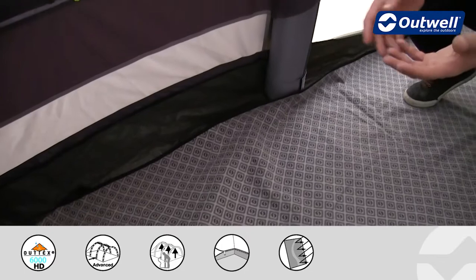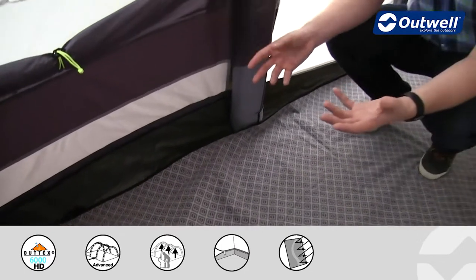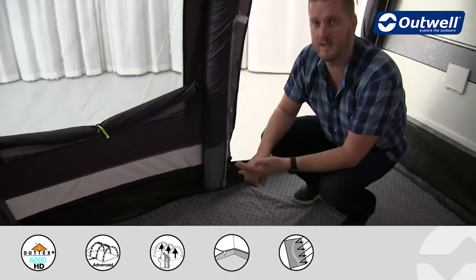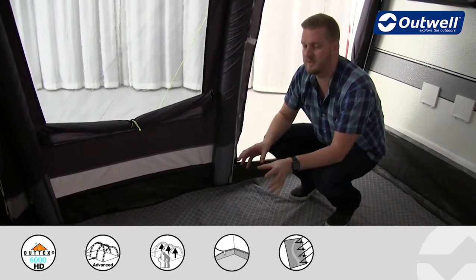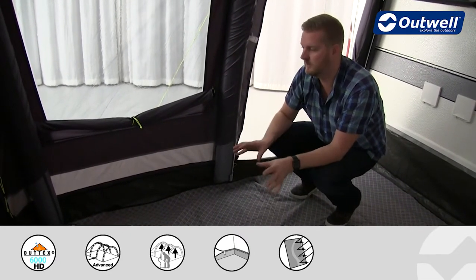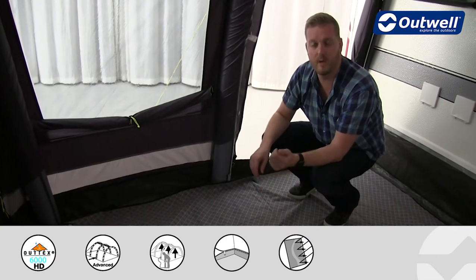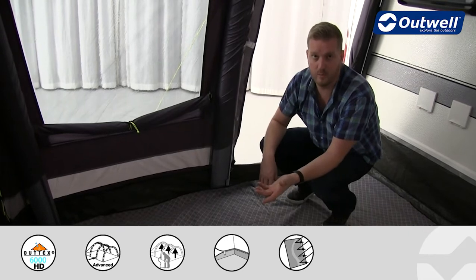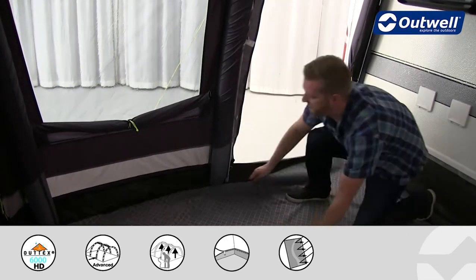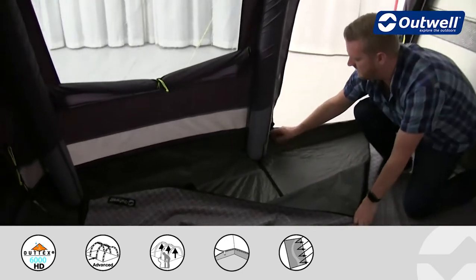There are certain campsites that will not allow ground sheets on grass, or if they do they need to be breathable, but this is actually a totally waterproof ground sheet. However, if you are on one of those campsites where you can't use a ground sheet, or if you just don't want to, that's not a problem because this ground sheet will actually zip out completely.